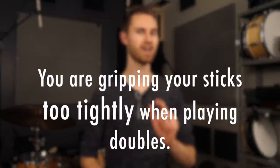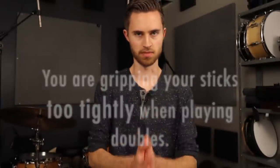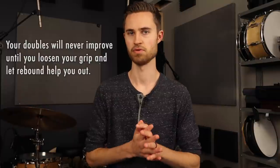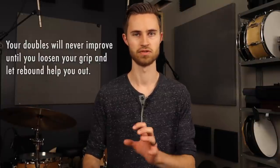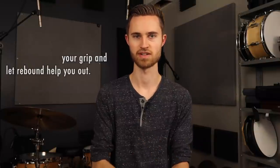There's honestly just one root cause of all of these problems: you're gripping your sticks too tightly when playing doubles. Your doubles will never improve until you loosen your grip and let rebound help you out. That's the most important thing we're talking about today. You've got to loosen your grip and let rebound help you if you want your doubles to be even, consistent, big, open, loud, and fast.